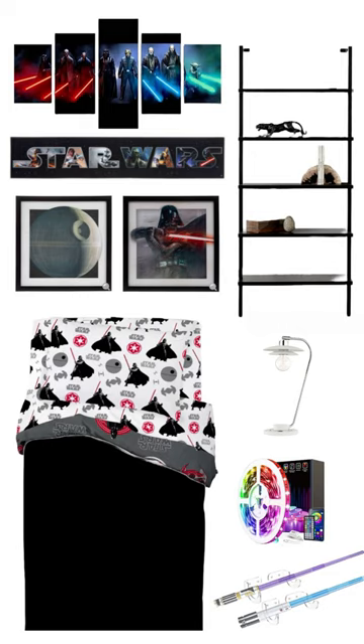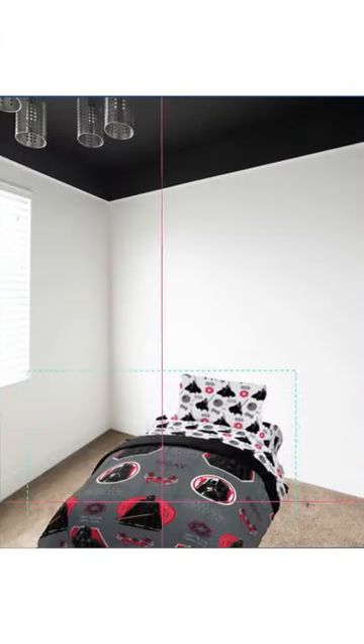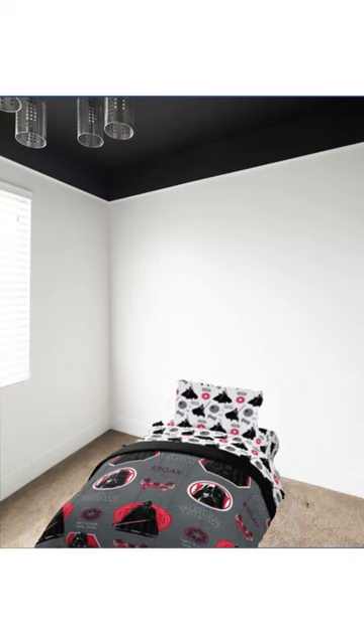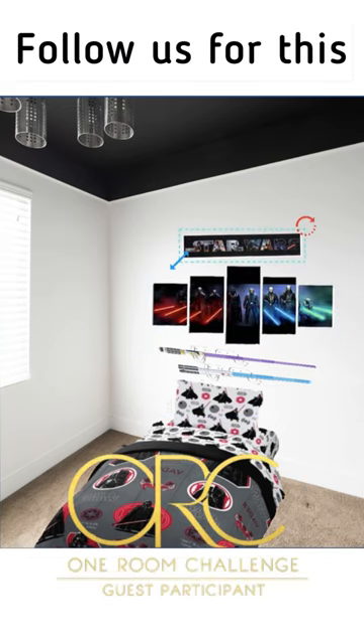We plan to paint the walls white with a black ceiling, a little bit of Star Wars bedding and artwork and lightsabers on the wall, so it can easily be changed down the road when he grows out of this phase. Follow us for this round of the one room challenge to see if we can pull it off.